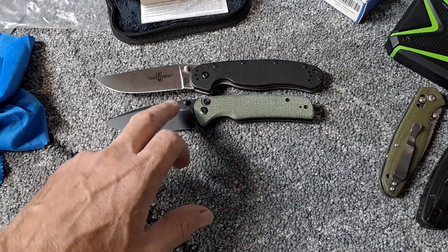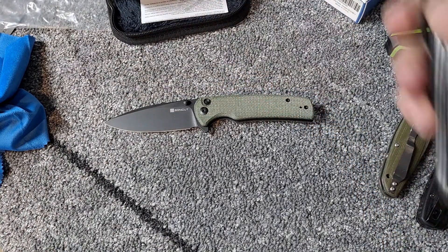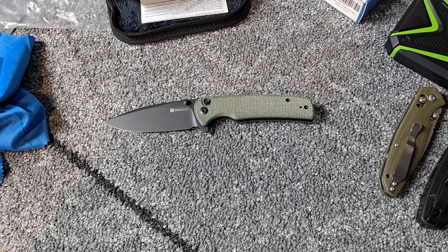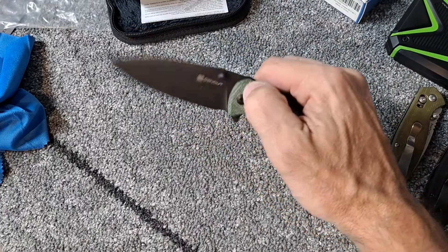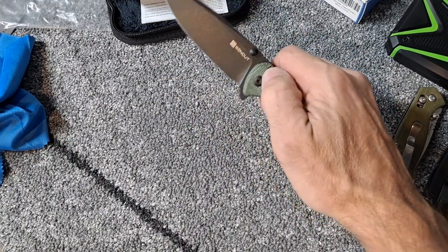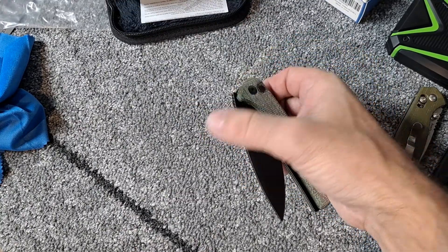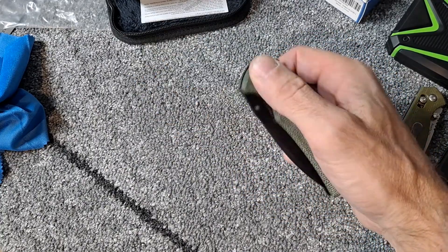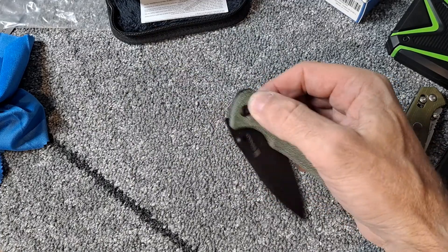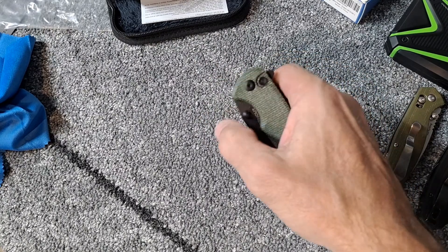I think sink cut is made in the same factory that makes Civivi and We Knife — so Civivi is the a little bit more expensive line, and We Knife is the premium line. The button lock is very fidgety. Right after getting this I carried it all day long and fidgeted with it quite a bit. Still feels the same — doesn't feel any different than the first time I did it.